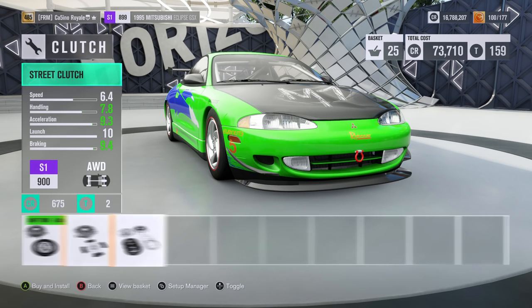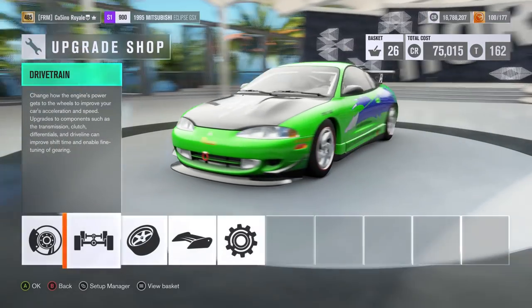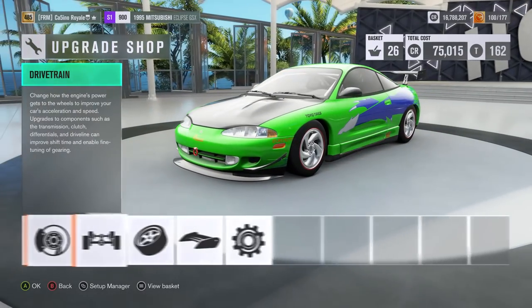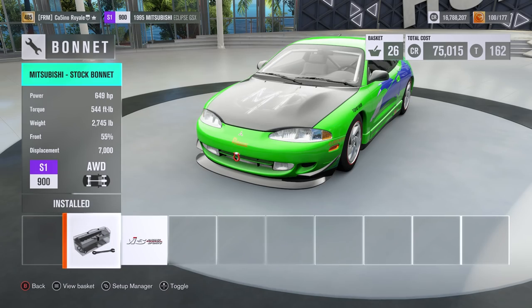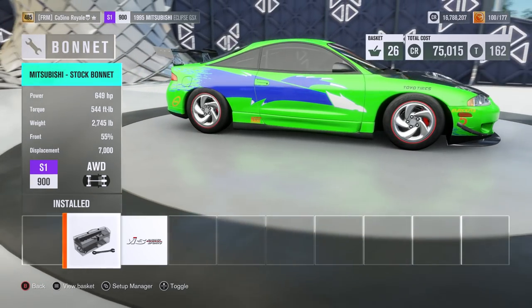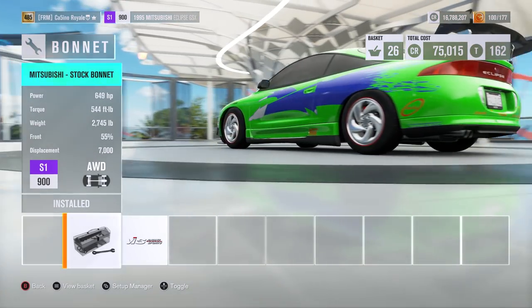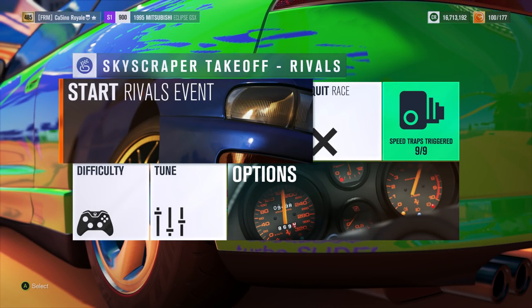I'm trying to get as many different parts on as we can within the PI. We won't get the top tier flywheel — that will jump us up into S2. A lighter bonnet would also tip it over into S2. So it is going to run like this: a 7-litre V8 in our Eclipse, producing 650 horsepower. I wasn't expecting that much power. If we have the grip, this might be a mighty fast car. Our Eclipse is ready for its five laps around the skyscraper takeoff circuit.